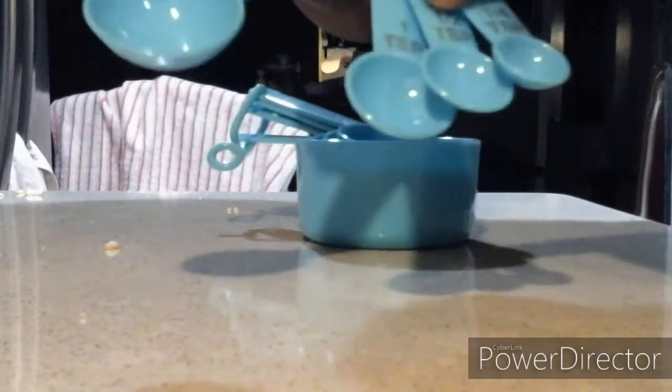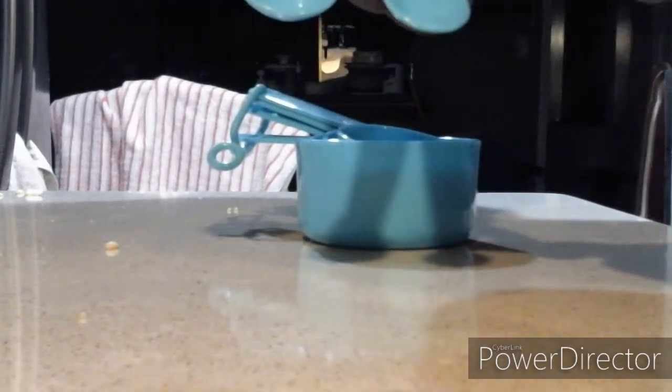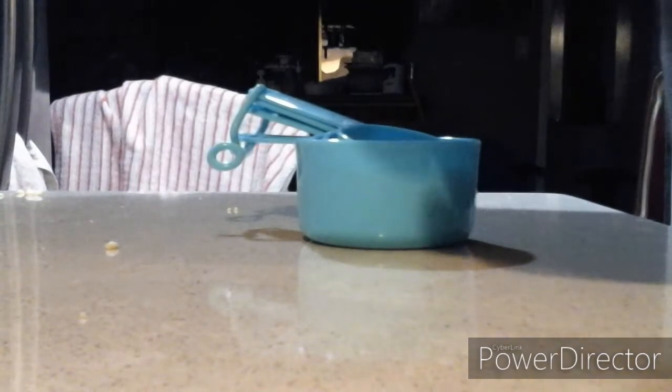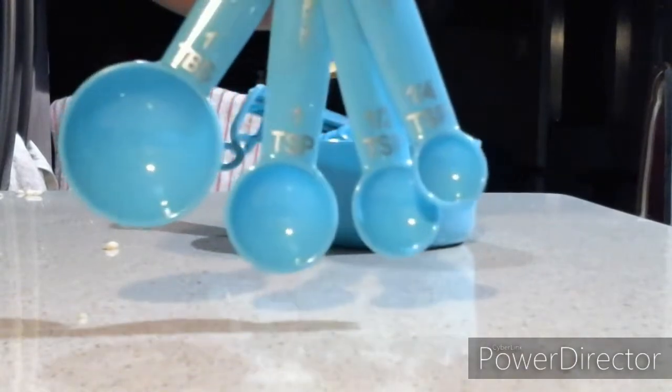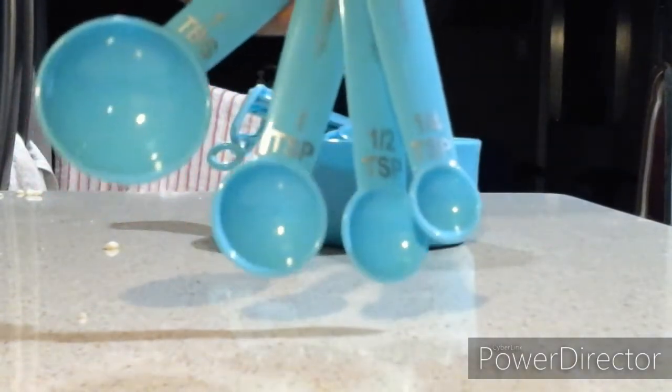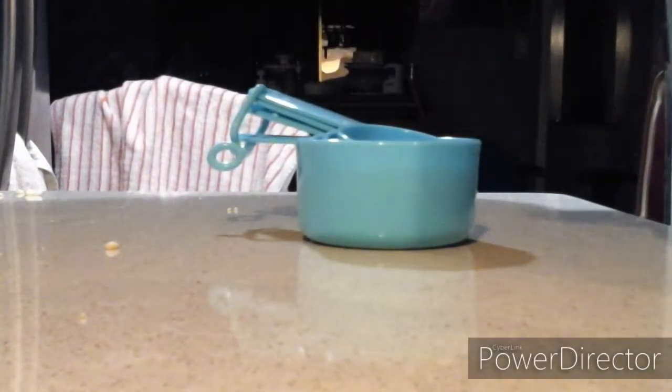One tablespoon, this is one teaspoon, a half teaspoon, and a quarter teaspoon. You see those four sizes? Let me show it to you one more time — look at that, the sizes as well.